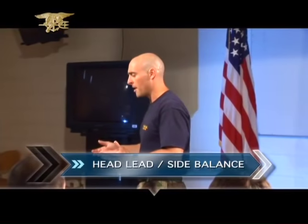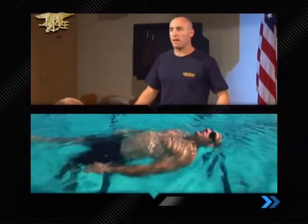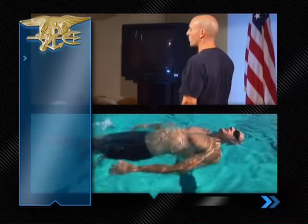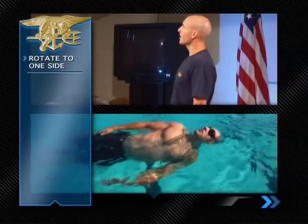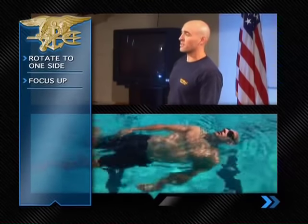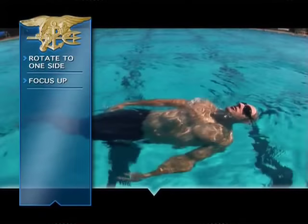Now we bring ourselves to the side — head lead side balance. We're going from wide beam balance to more of a narrow beam balance, which is a little more unstable and takes more coordination. Start on your back balance, then rotate to one side while keeping your eyes focused straight up into the air, in that nice even spot, maintaining pressure on your buoy.